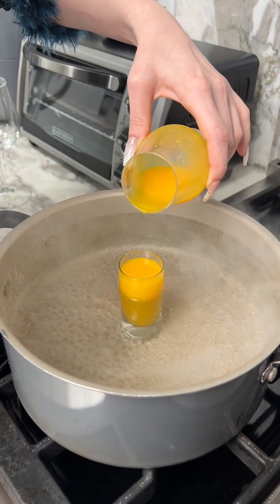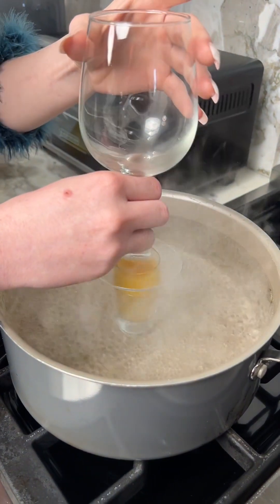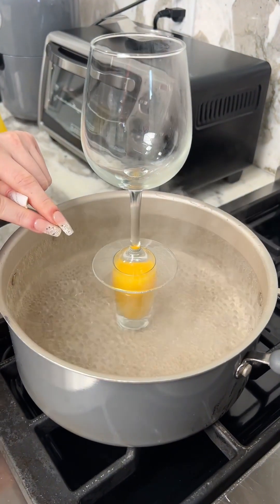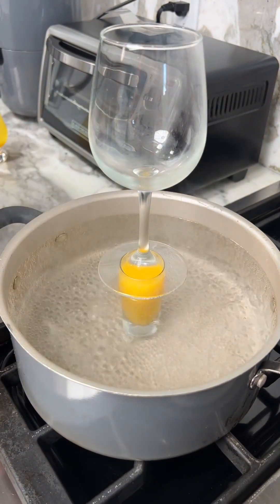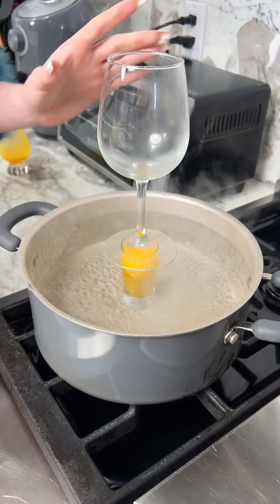Pour your separated egg yolks into your shot glass and then cover it with a lid. You don't want to fill the shot glass all the way because the eggs are going to expand a little bit. Make sure you grease your shot glass or your eggs are not going to be able to come out.